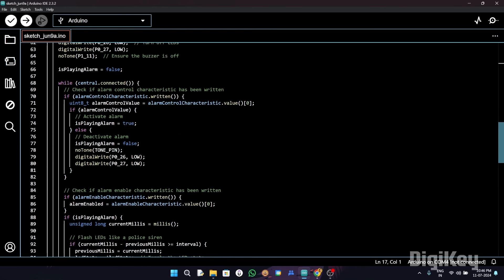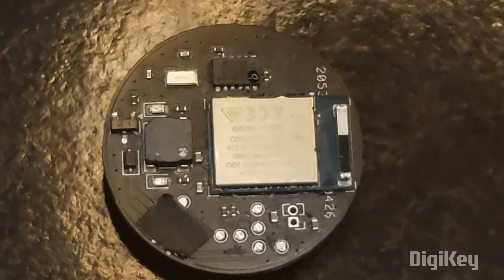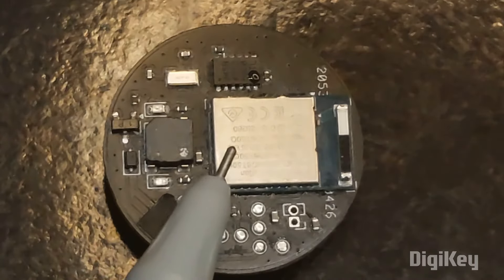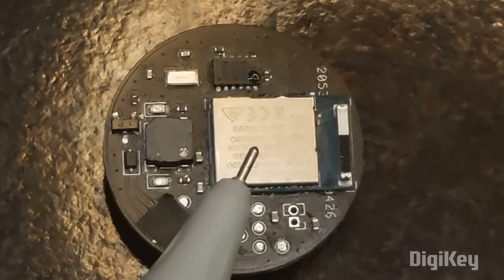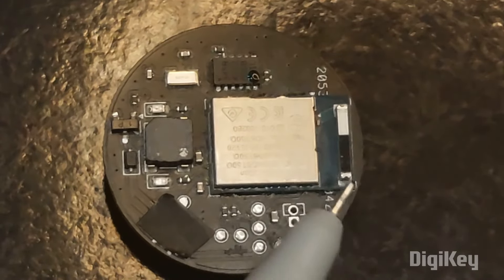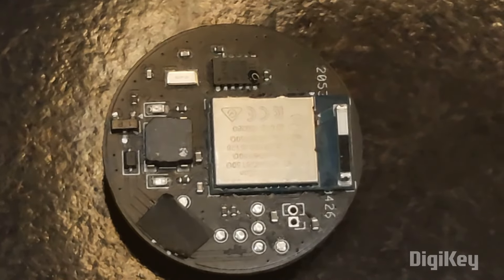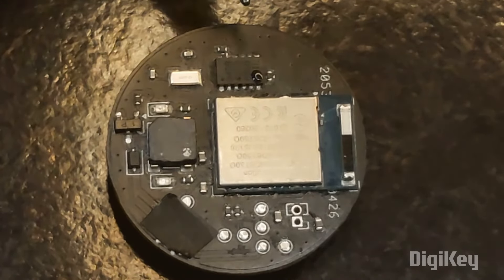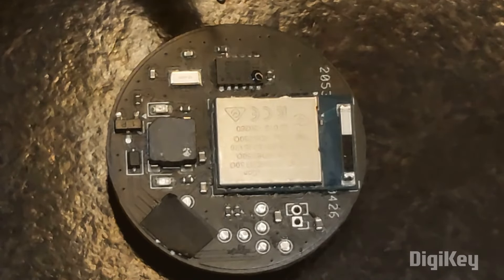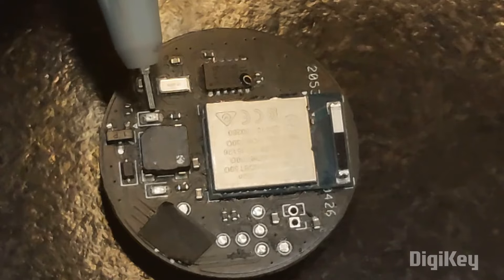Here we have all the physical components. This is the MDBT50Q-1MV2 board — it provides BLE functionality and supports Bluetooth 5.0. The IC utilized in this is the nRF52840. This black module is the ADXL345 accelerometer — it supports both I2C and SPI and measures acceleration along three axes: X, Y, and Z.